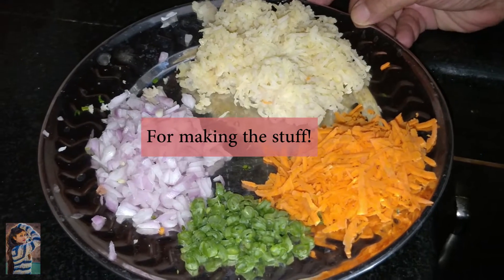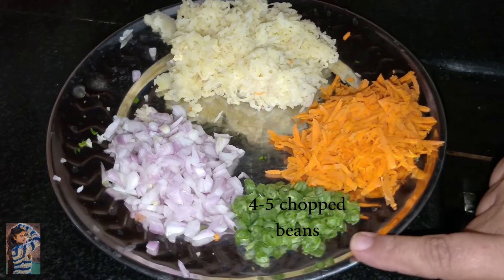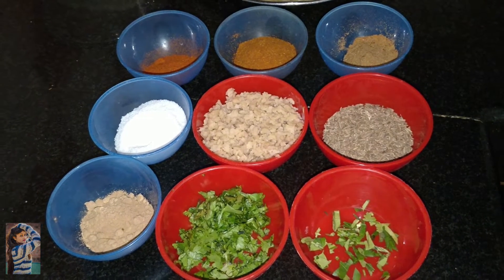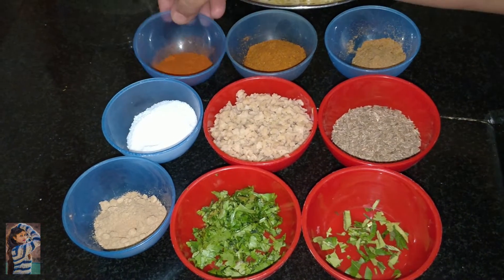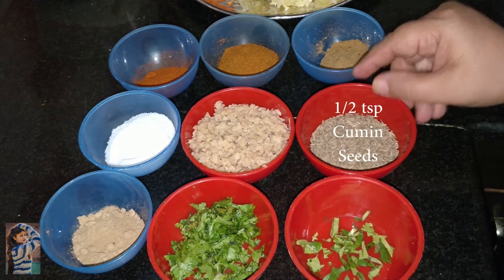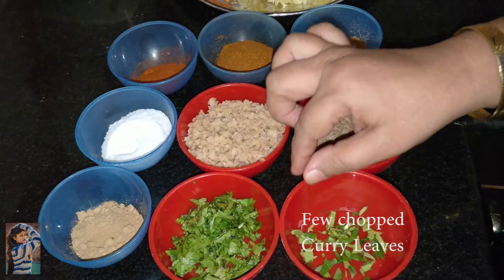The dough we prepared for the stuffing — the ingredients need to be cut. Cut the beans, grate the ginger, and the other ingredients needed are khatai powder, namak, lal mirch, garam masala, dhaniya powder, sabut jeera, pre-cooked soya granules, chopped green coriander, and a little chopped curry leaves.